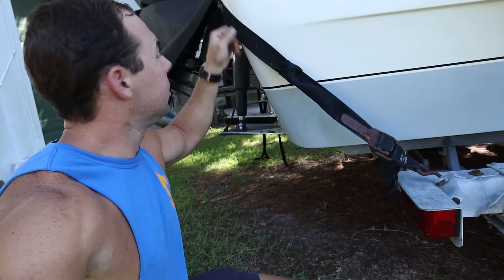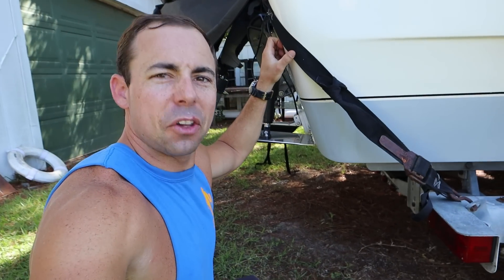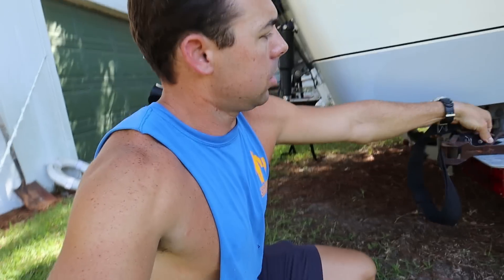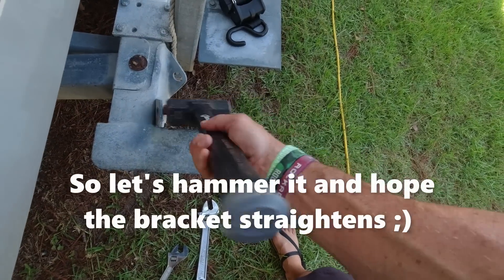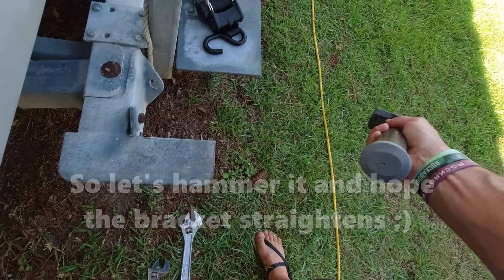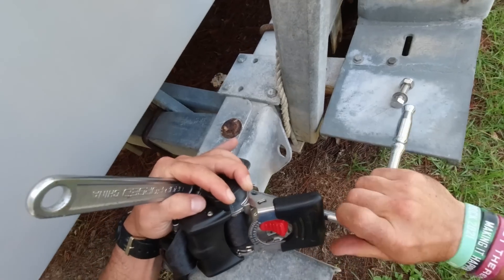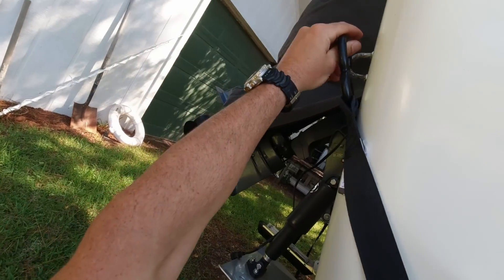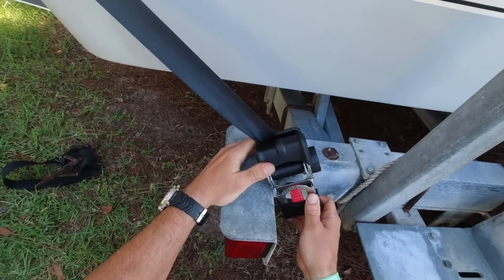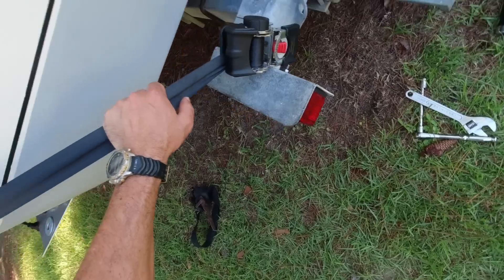Next up, we have these ratcheting boat trailer straps. They are made to replace the straps on the stern — mine are old and rusty and not the best, and they kind of leave some marks on my boat. So if I could get a little bit nicer strap it wouldn't hurt my feelings. It's a little sideways. Good enough for me I reckon.